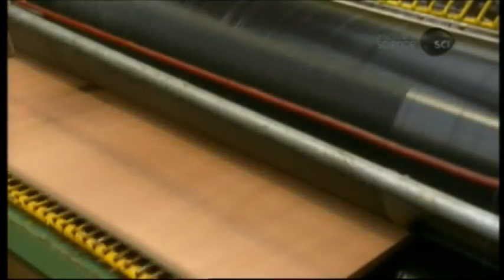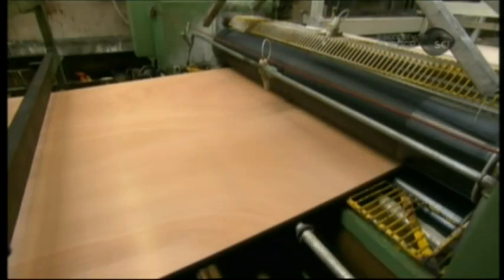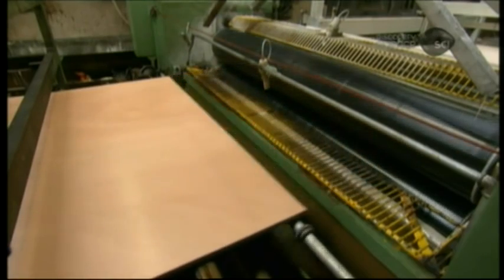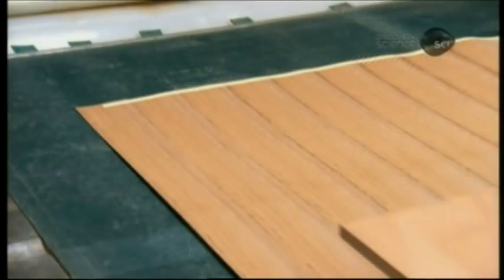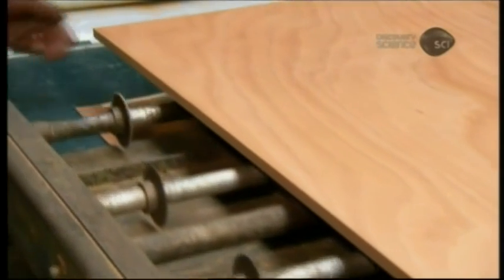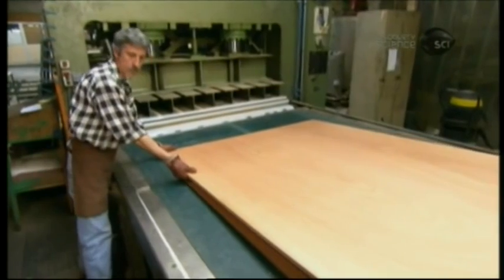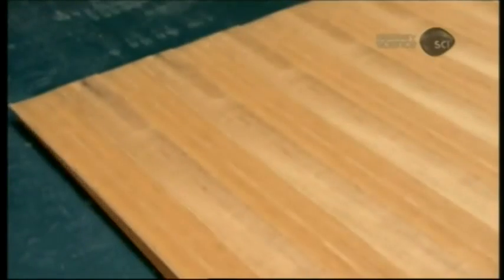The core meanwhile goes through the glue machine, which coats both top and bottom with adhesive. The veneer sheet is also glued, but on one side only. Workers lay the veneer glued side up, then carefully place the core onto it. A second veneer, glued side down, goes on top.